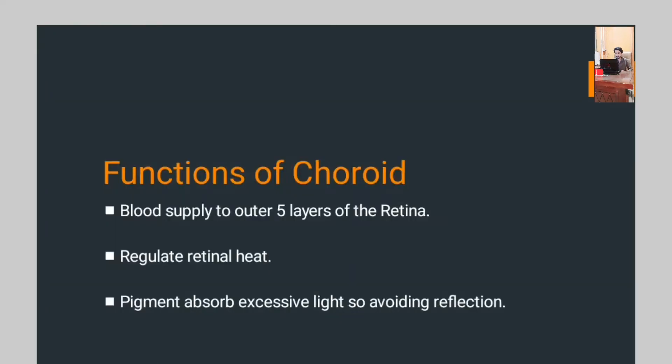Now, the functions of the choroid: the choroid supplies blood to the outer five layers of the retina, also regulates retinal heat, and the pigment absorbs excessive light, thereby avoiding reflection.